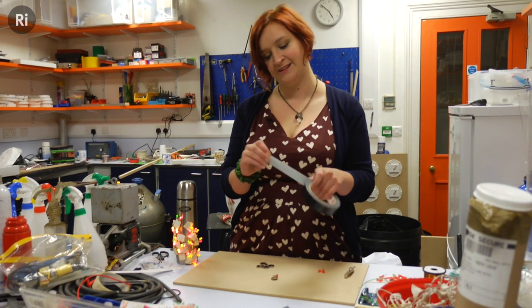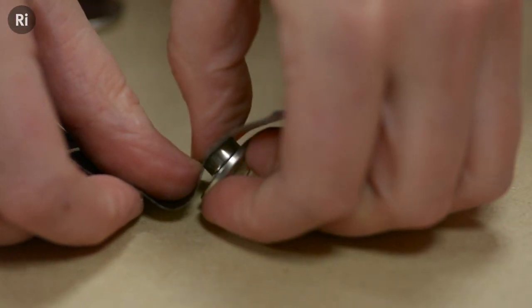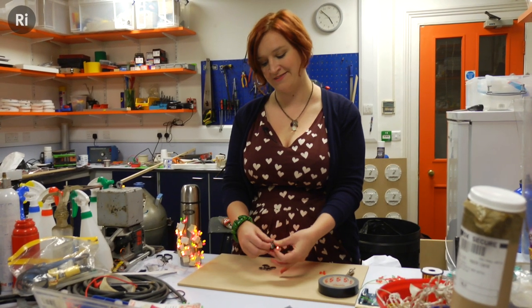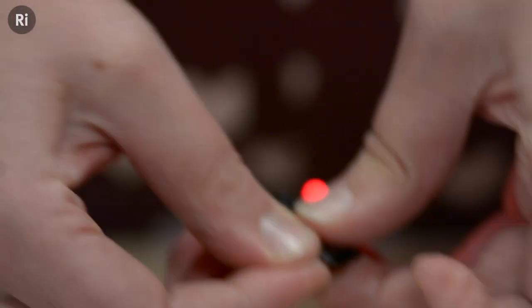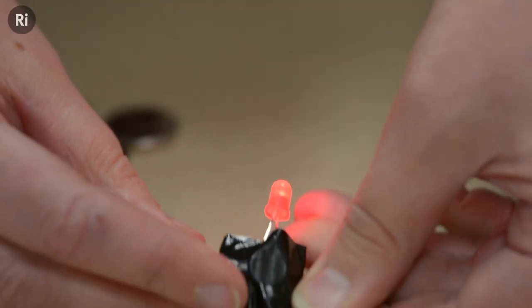Take a small bit of tape and wind it around the magnet, the LED, and the battery. You want to make sure that the LED stays lit up — that's how you know it's correct. When you've wrapped it all the way around you can tuck the ends in like this, and your LED thrower is ready to go.